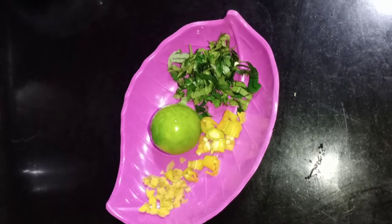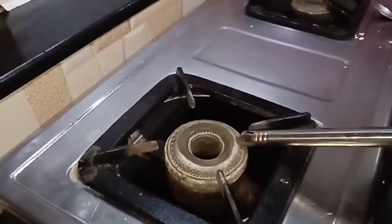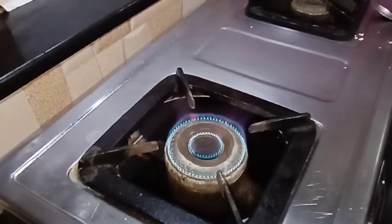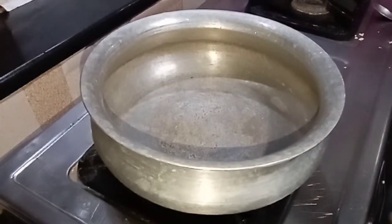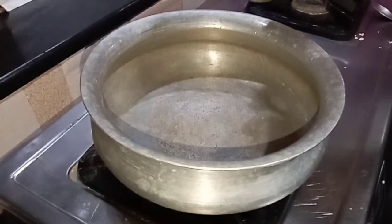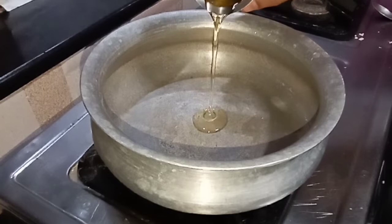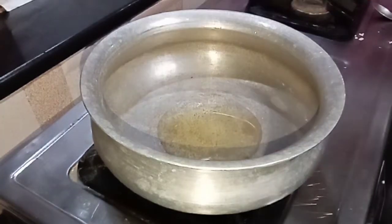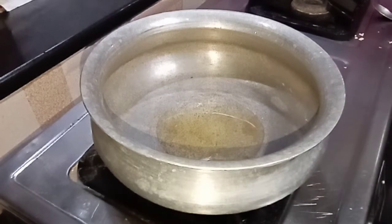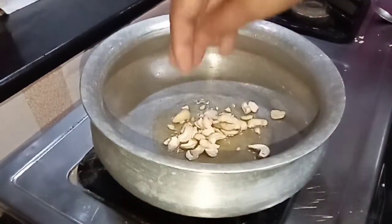Now we are preparing the vegetables. The vegetables are the most delicious ingredients. Add one bowl of vegetables, two spoons of vegetables, and two spoons of oil.